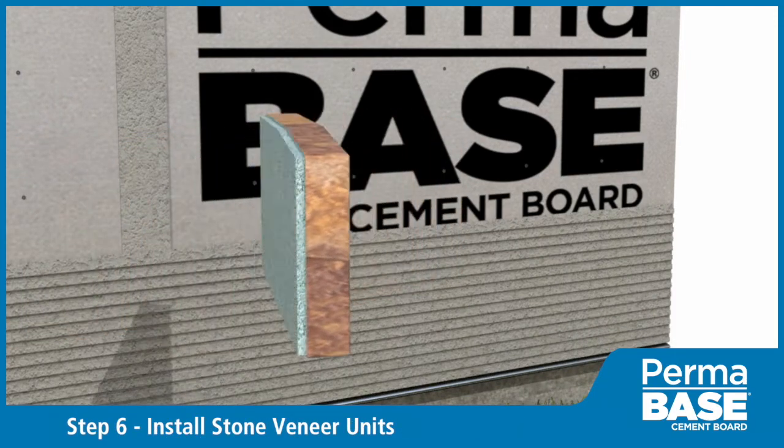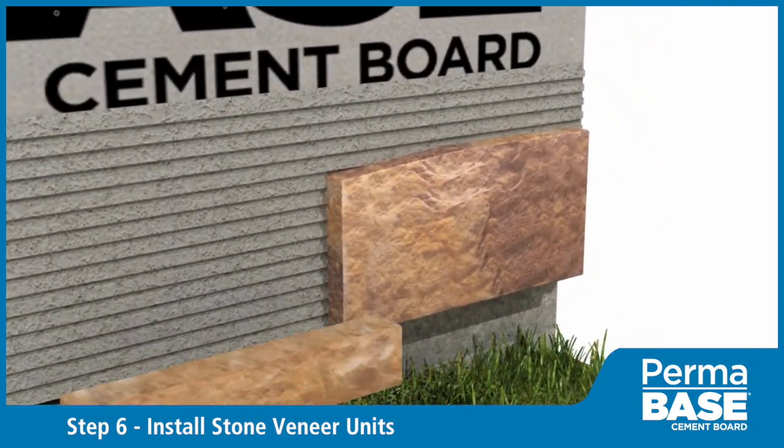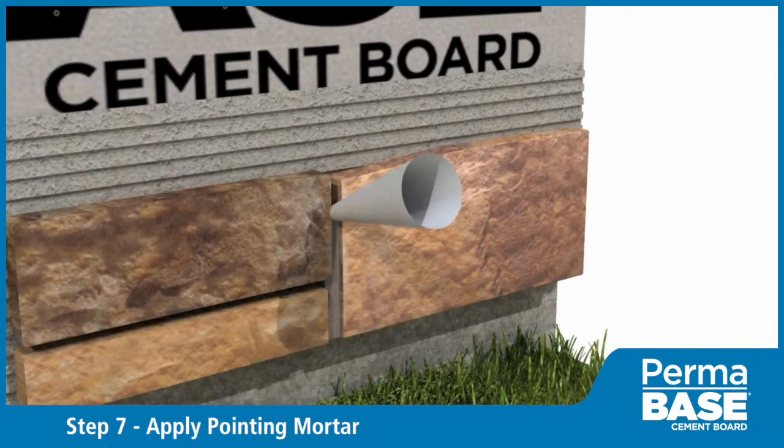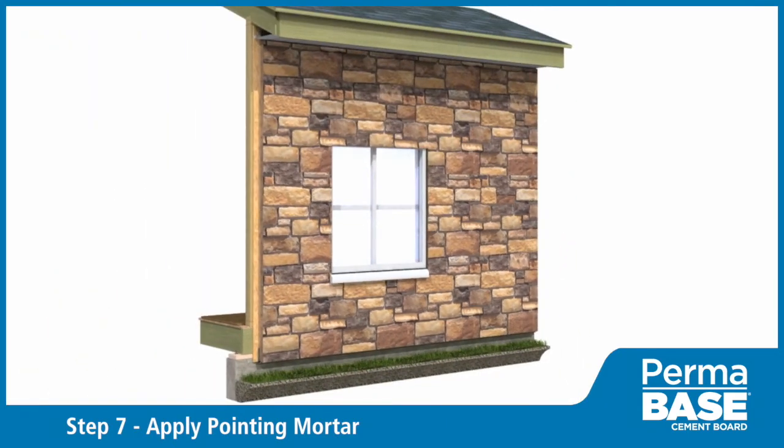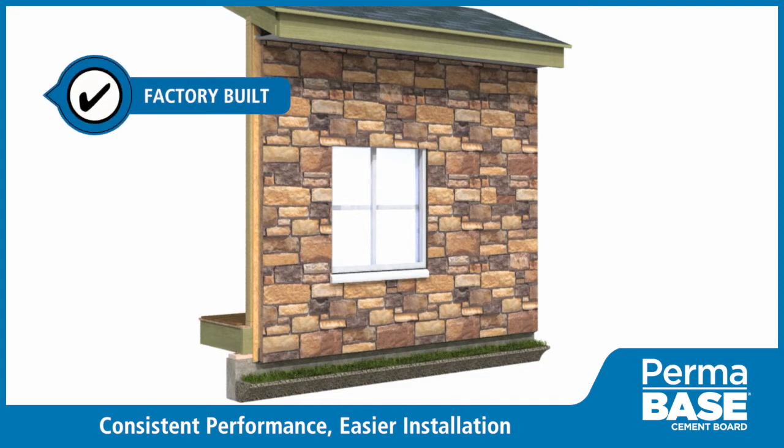Install the thin veneer according to manufacturer specifications. A final application of pointing mortar over the finish joints will complete the installation.